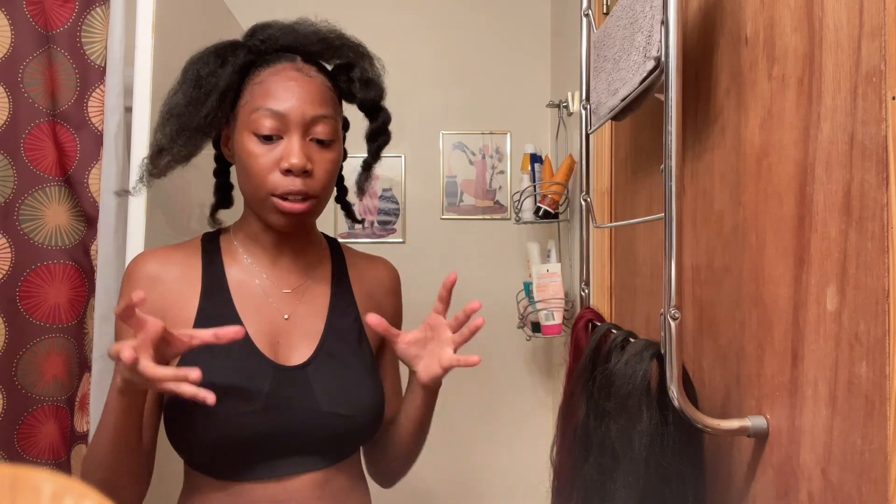Yeah, this looks so much better. My phone is on the verge of dying and I keep running out of storage, so this video is not coming as planned. But let me explain what I'm doing real quick: I have the black hair split into five different pieces, and I'm also going to split the red hair into five thicker pieces.